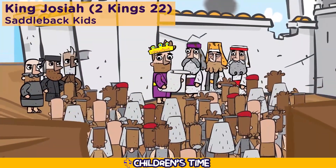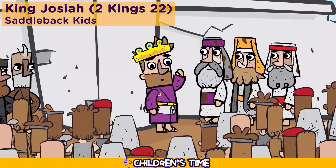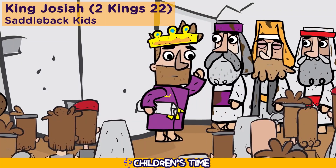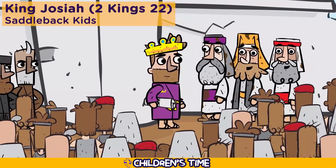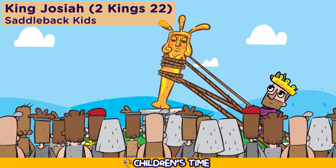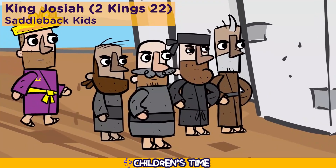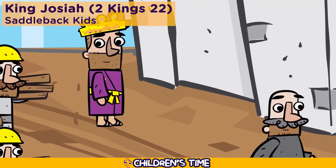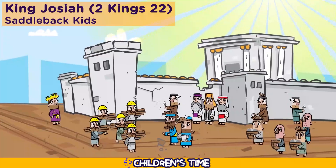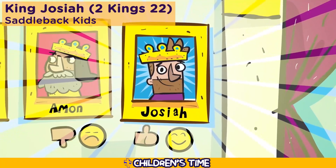Josiah gathered together all the people of Israel to the temple and read the entire book of the covenant to them. That very day, Josiah and all the people promised that they would obey all of what God commanded with all their hearts and souls. Josiah went on to help Israel become a people fully committed to God. He tore down all the other temples and the idols that they had set up, and he got rid of all the people who were doing bad things throughout Israel, and he did all that was commanded in God's book. Never before had there been a king like Josiah who turned to the Lord with all his heart and soul and strength, obeying all the laws of Moses. And there has never been a king like him since.